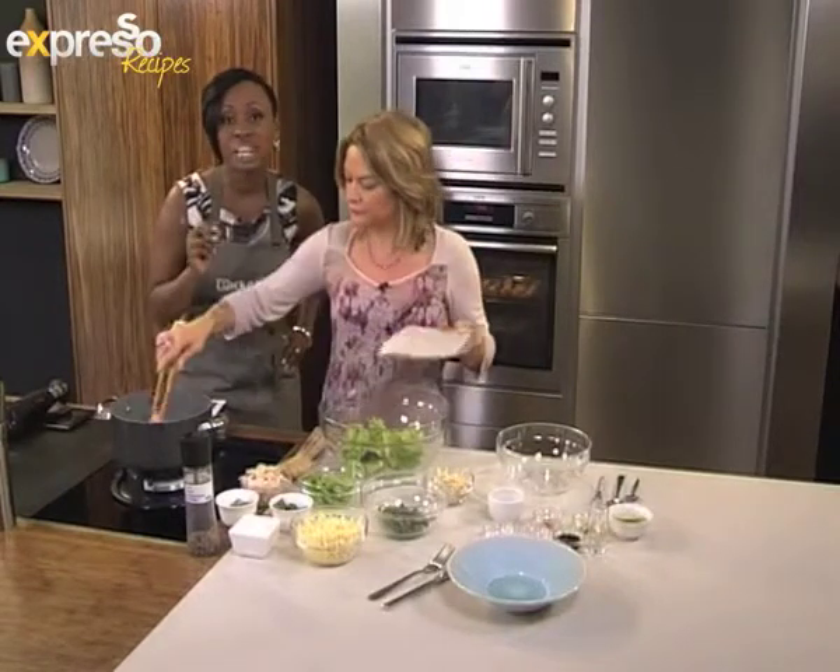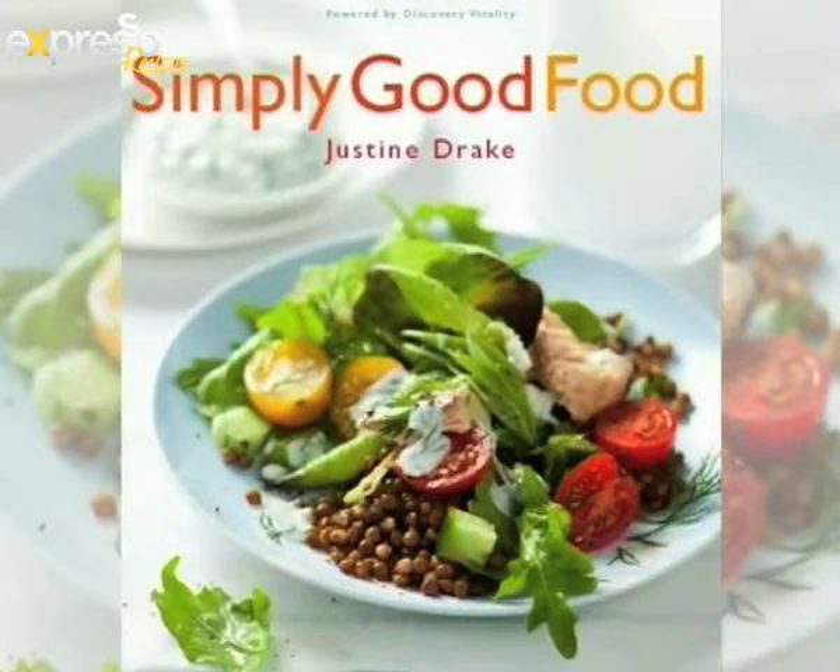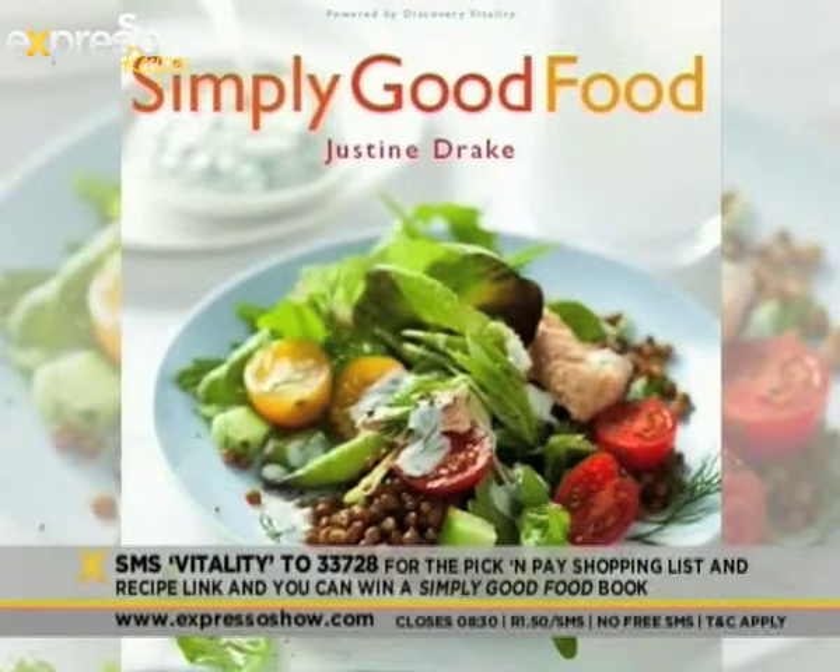This book is also yours — you stand a chance of winning it if you SMS the keyword Vitality to get this meal. You get a link to the ingredients, and you'll also be in line for the competition of winning the cookbook as well.